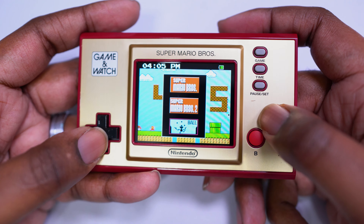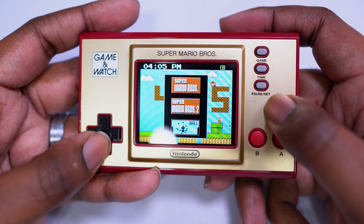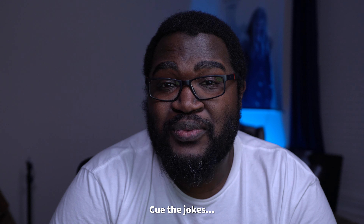On the game side, you have a choice of Super Mario Bros. 1 and 2, and a neat little game called Ball, where you literally just catch balls for a high score.